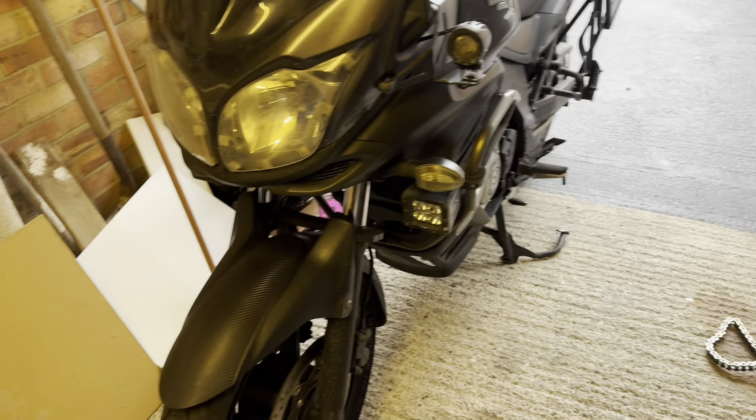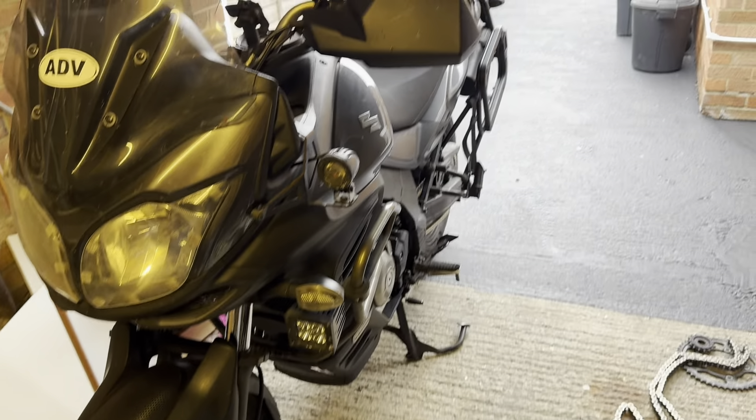Right, we're back and today I'm going to be doing an oil and filter change on my Suzuki V-Strom 650, 2011 plate. Really easy job, so I thought I'd do a quick video to show you what's involved and what tools you might need. It literally will not take you long at all. But first, I want to show you that I've also put a new chain and sprocket kit on the bike because I'm doing a big trip to Ireland next week.